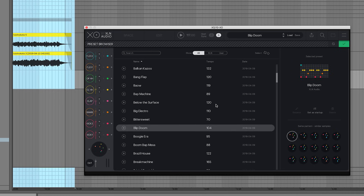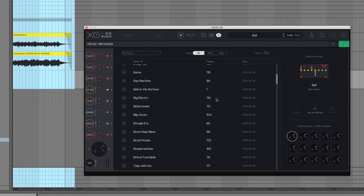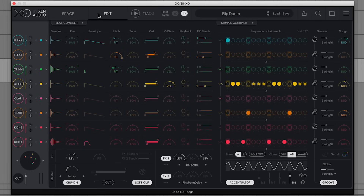So there's a whole bunch of moods here that we could go with. I'm kind of torn actually, because when I recorded the Taishokoto I was picturing something like this. But then I also really like this blip doom preset — that's a little more unexpected to me. Let's play with that a bit.